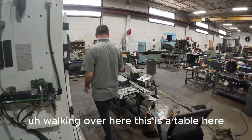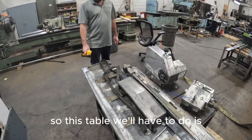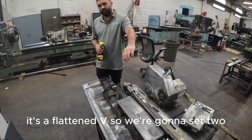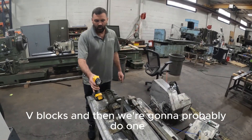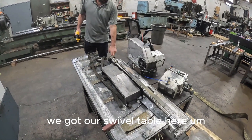Walking over here, this is a table. What we'll have to do is set it up on a flat and a V, so we're gonna set two V blocks and then probably do one in the center, and we'll see exactly how far off everything is. We've got our swivel table here.